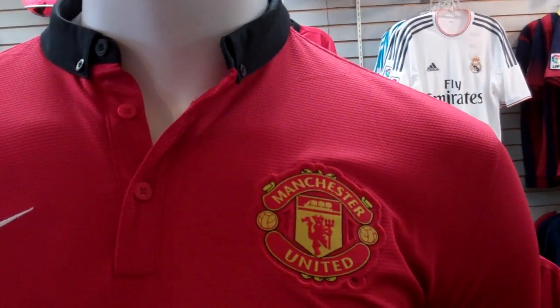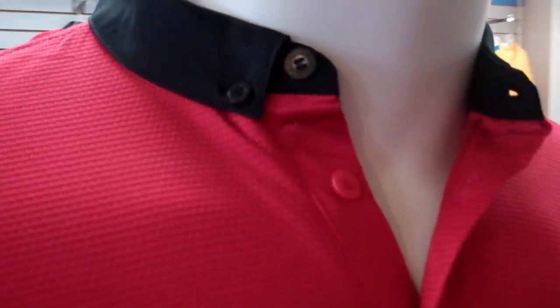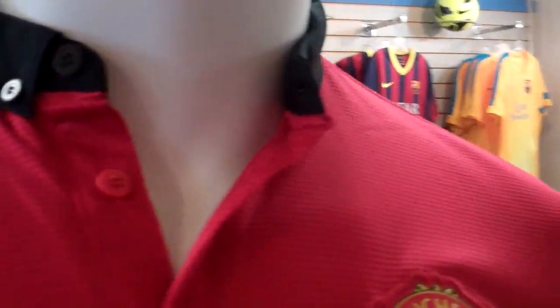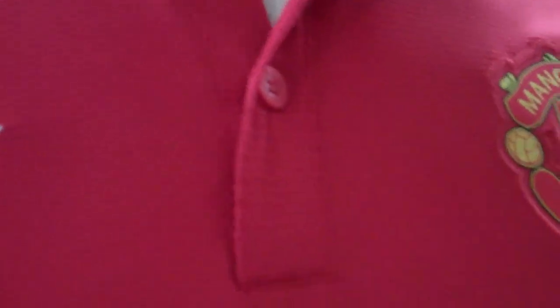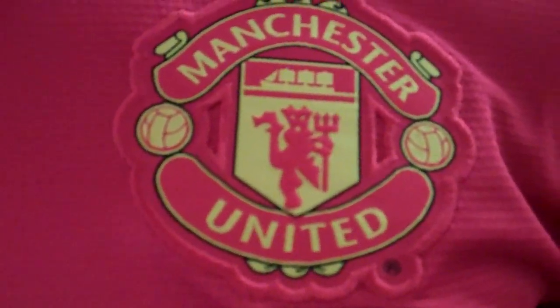They do go back to the black actual fold-over collar for this one, so it's a little more classic look. It's got the kind of button-down right to the chest area. You've got the Manchester United crest, the Nike swoosh, AON — same sponsor as last year.